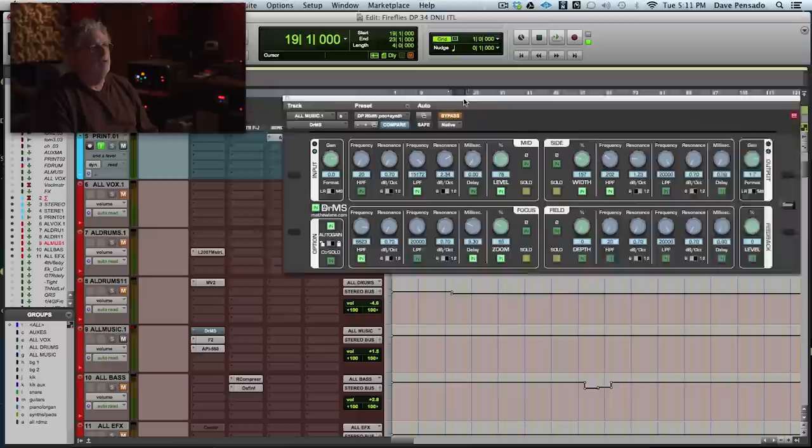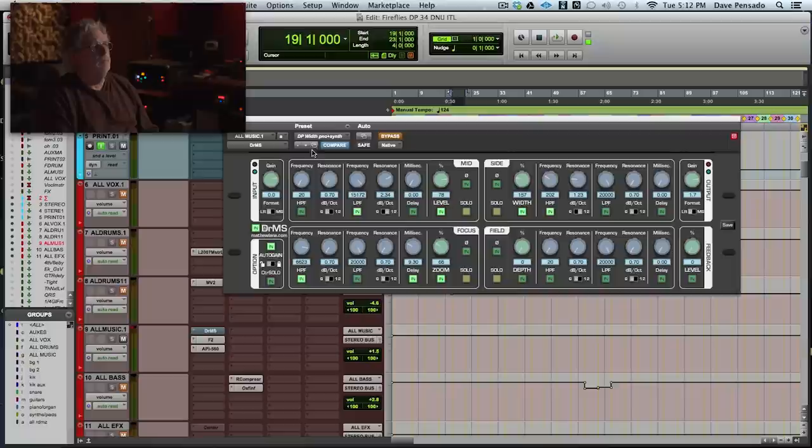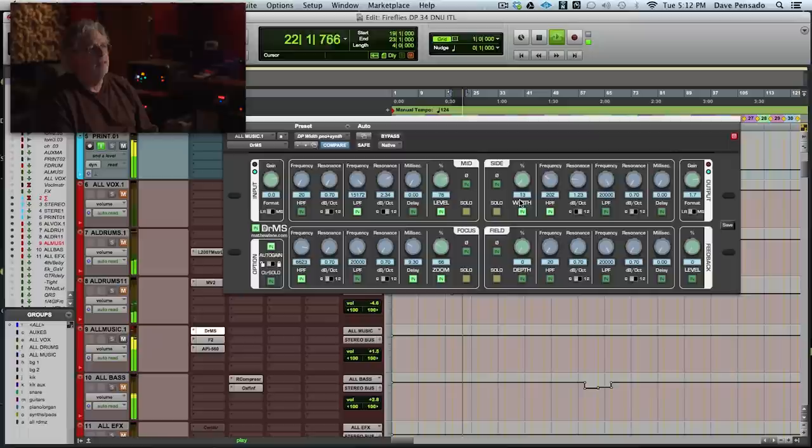You guys see me use Matthew Lane's Dr. MS. I use this a lot. This is a preset that I modified — Dylan Dresdo did this preset originally, and then I modified it a little bit. At least I hope I did. So this is without it. With it. I can control the amount of mid. Control the amount of side. Let's see what that does in the mix.